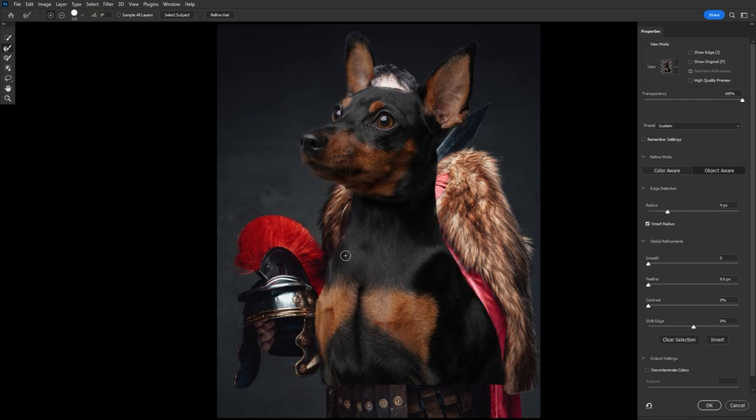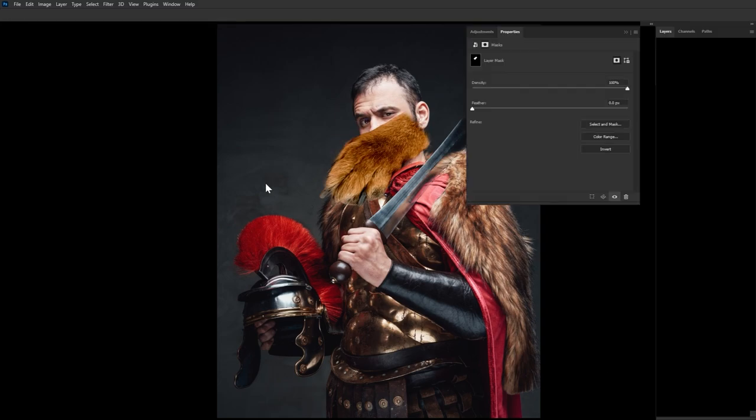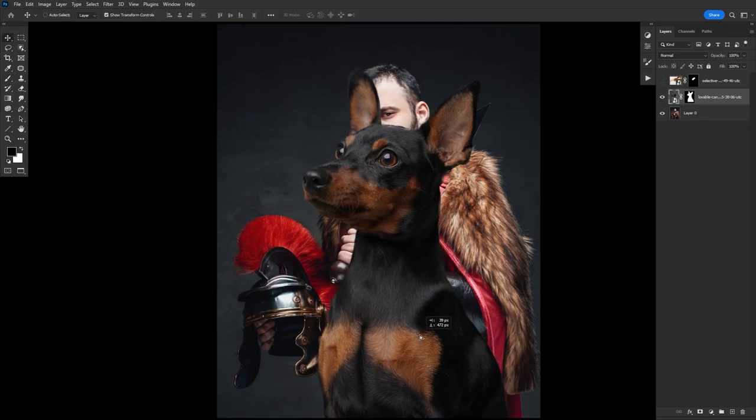With this type of composite, we don't need to be very precise with our extractions. We're not only dealing with a lot of fur, but we'll be adding in some strong painterly textures that are really going to hide a lot of our less-than-perfect edges. We just want to make sure the edges aren't too harsh and that they cut off at the appropriate points, like at the wrist where the cuff is and the collar of the shirt.